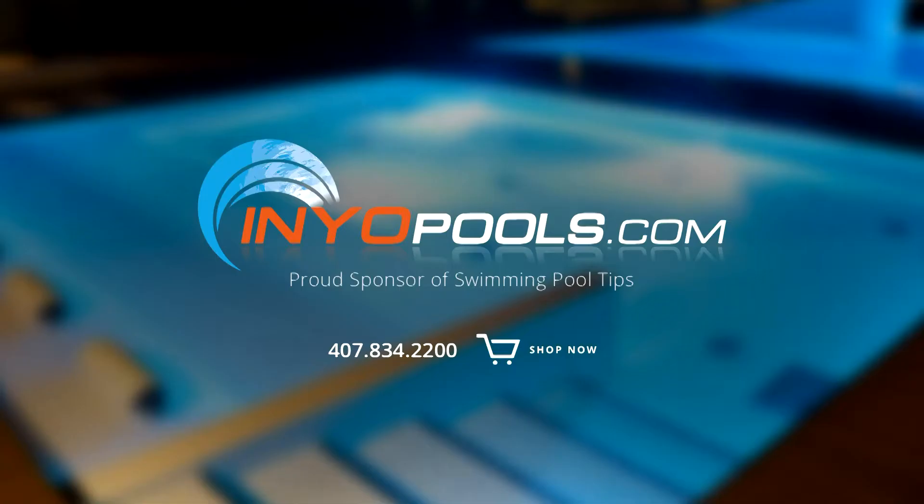InyoPools.com is a proud sponsor of Swimming Pool Tips and has been helping pool owners find the right pool parts since 2001. With over 50,000 pool parts in stock, order online today and have your parts delivered right to your door.